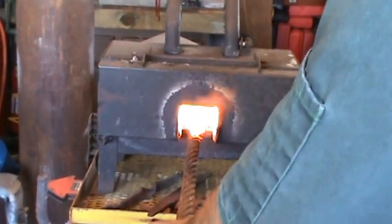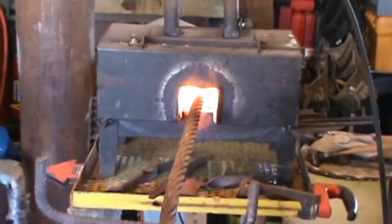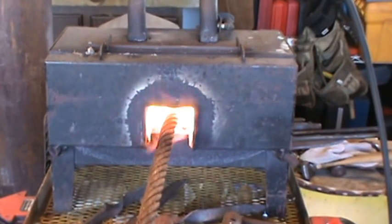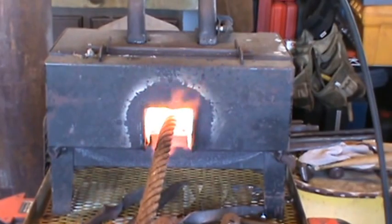Once you've consolidated as much as you can on the heat, reflux it and stick it back in the forge. What we're going to be looking for is a kind of a buttery, nice appearance. The flux will start to bubble — you can let that go for a little bit, and then bring it back out and try to gently tap and consolidate again.